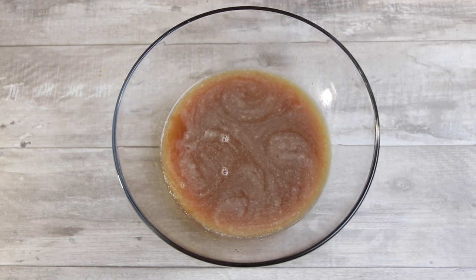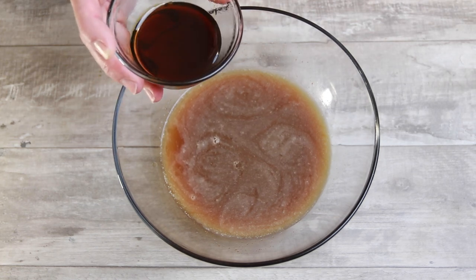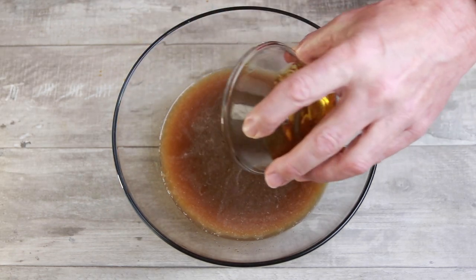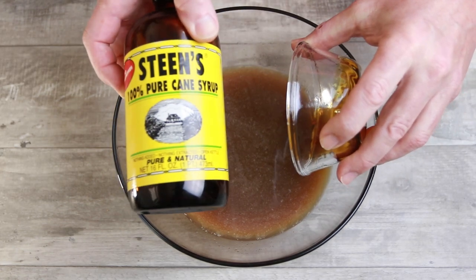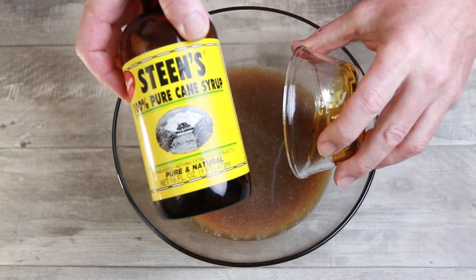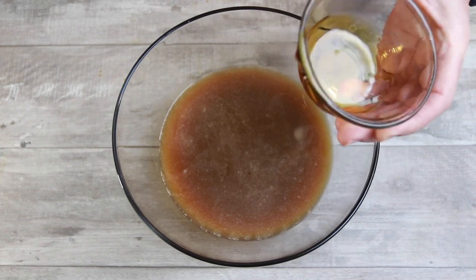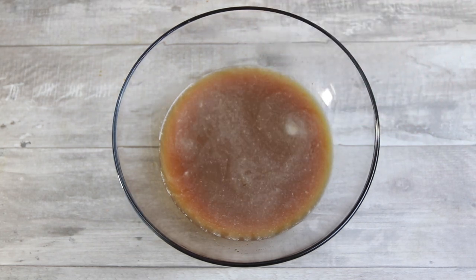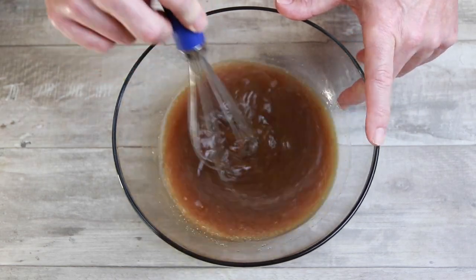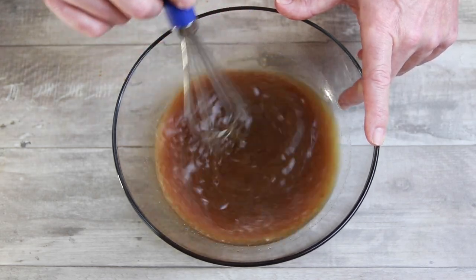The reason I'm using Steen's here is because I'm also going in with some Steen's pure cane syrup. That's what it looks like — I love this stuff, I use it on pancakes, biscuits, everything. If you can't get Steen's, just use molasses. That was three tablespoons of that. We're just going to give this a little whisk to get everything nice and incorporated, then we'll get it into a bag.